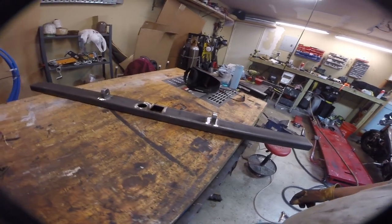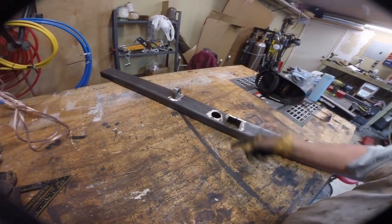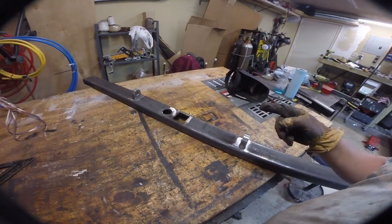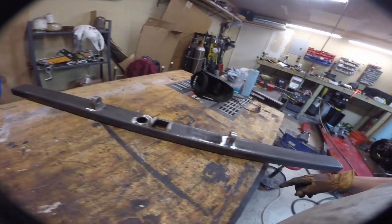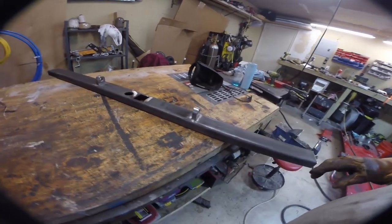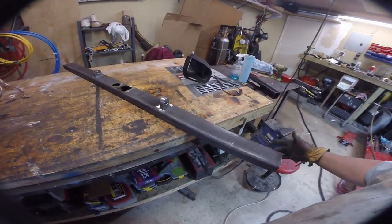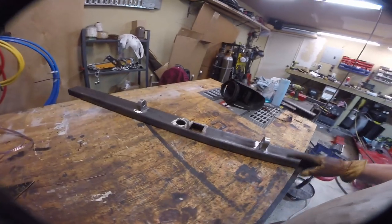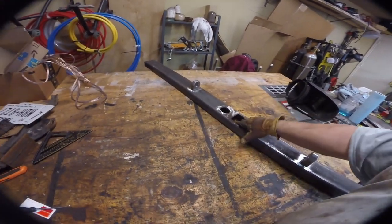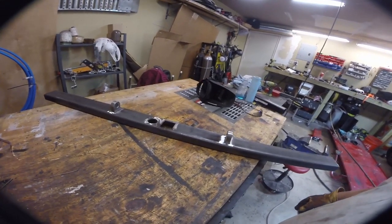Here's our final cut — we have our receiver, our electrical plug, we're gonna drill another hole in the back side for the wires, we've got our d-ring shackles. After this we'll mount the bumper to the truck and then figure out where we're gonna put our spare tire carrier, but first I'm gonna cut this down, weld it in, and get these basic things in place.